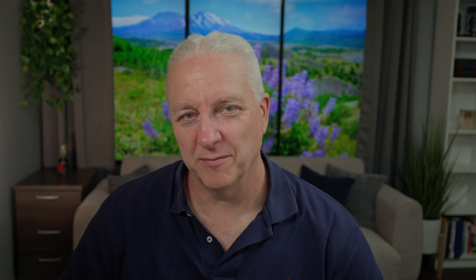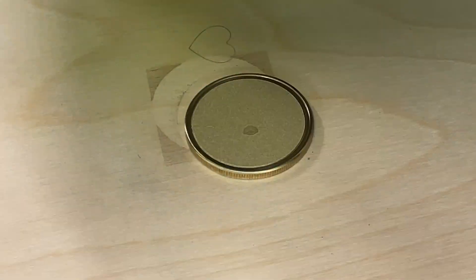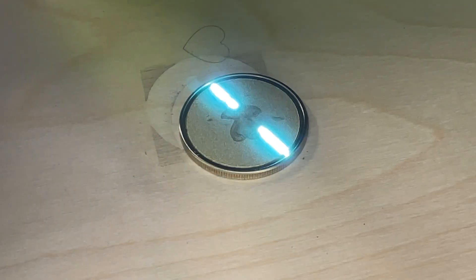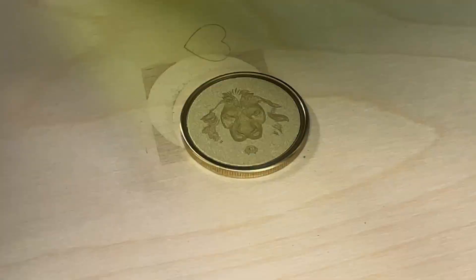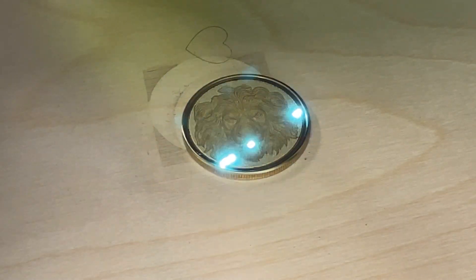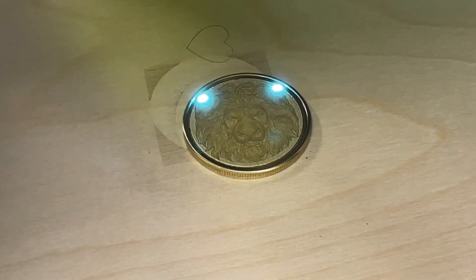I'll do one more fiber test. XTool did a lion on a coin in their promo information, and I thought that was a little bit dubious — it looked like a pretty deep engrave — so I asked them for the file and tried it myself. You can see the output here. This has sped up a lot, so this took about 28 to 29 minutes to engrave. But it comes out actually really nicely and pretty much as advertised. So if you want to do these kinds of things, you can certainly do it with this laser.